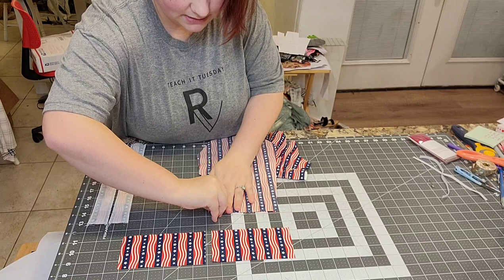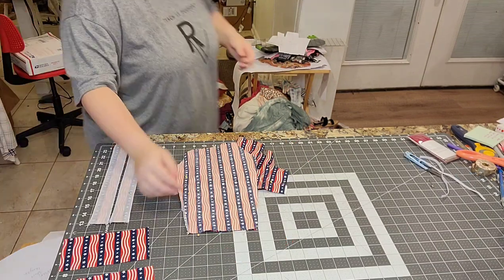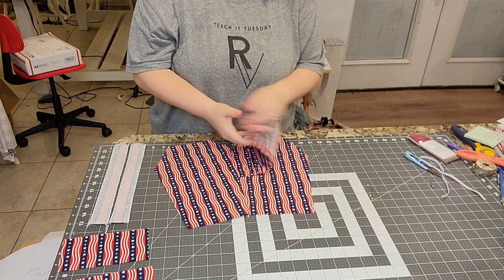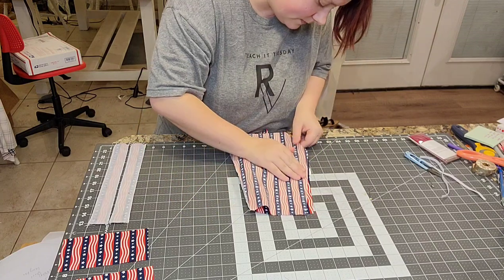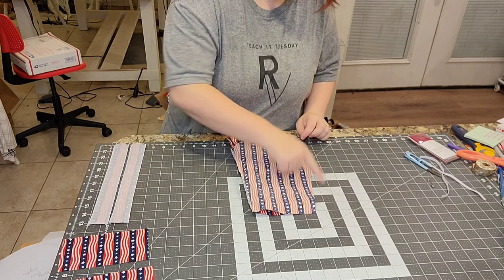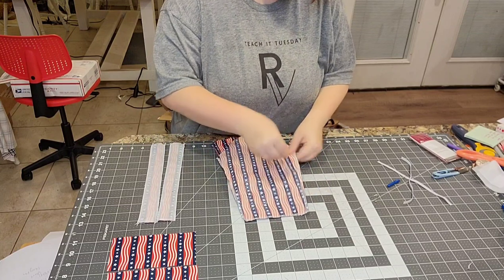With a quarter-inch seam allowance, sew down the entire edge, making sure you catch the elastic in the seam. Do the same thing on the other side — serge or sew the side and the entire top piece with a straight stitch at a quarter-inch seam allowance. Once both sides are done, remove all the pins and flip everything right side out. Make sure the corners are poked out, then press it well. You can top-stitch this down if you want to.